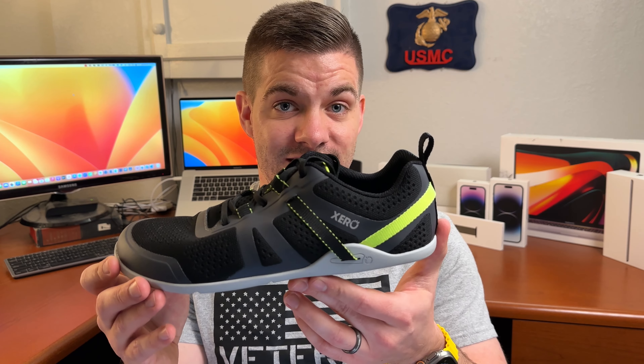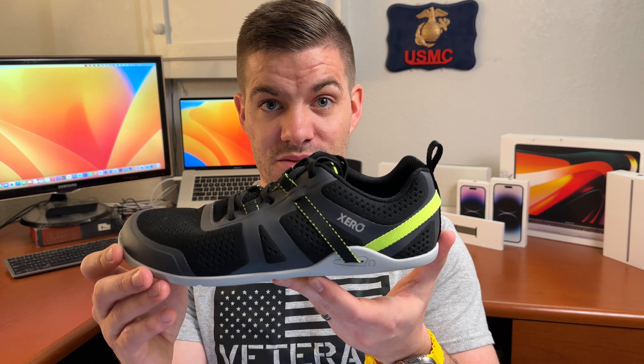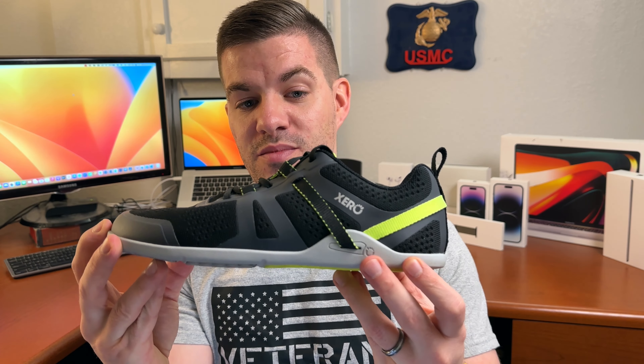A quick disclaimer about the shoes I'm reviewing: I did not pay for these, and I do not have any other ties with Xero Shoes. These were sent to me for free in order for me to review them for you. So let's get back to the review — this is the brand new Prio Neo from Xero Shoes, and it is by far the most comfortable all-purpose fitness shoe I have ever worn.